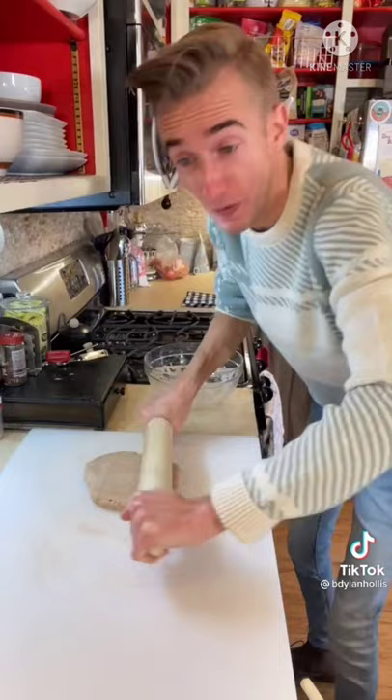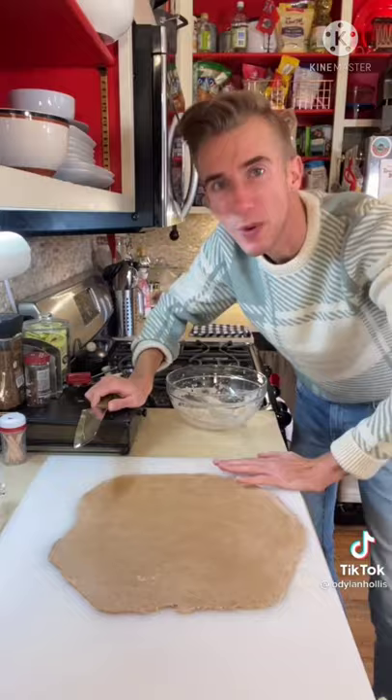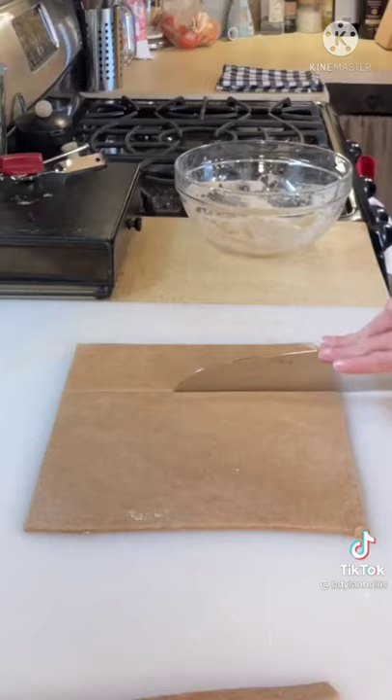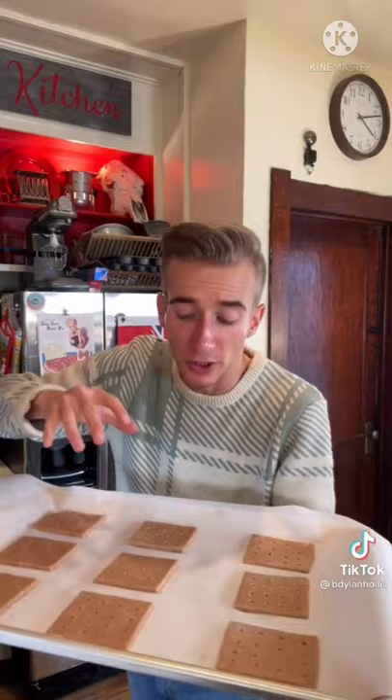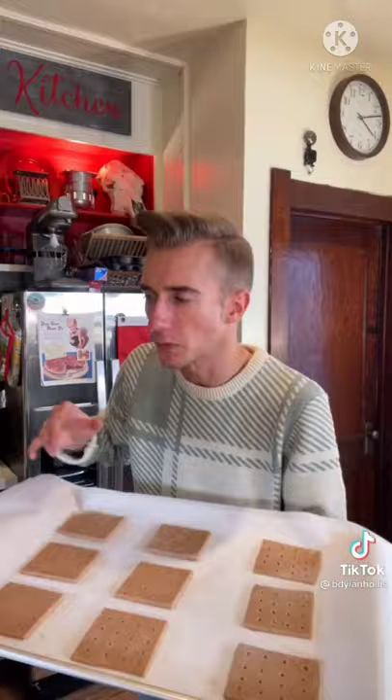Oh, you're gluten-free? Sorry, all we have is gluten! We cut them into sad little squares. Time to poke some holes. These kind of look like graham crackers — if graham crackers were made out of drywall. We then bake these boys at 250 for upwards of four hours to remove most of the moisture. And that's how these will last longer than even the most talented of men.